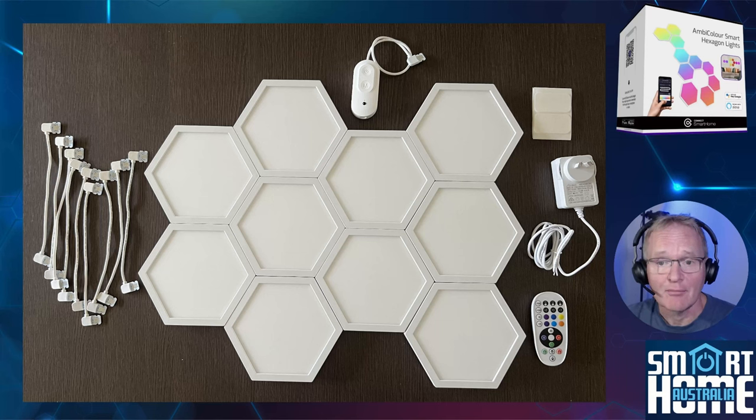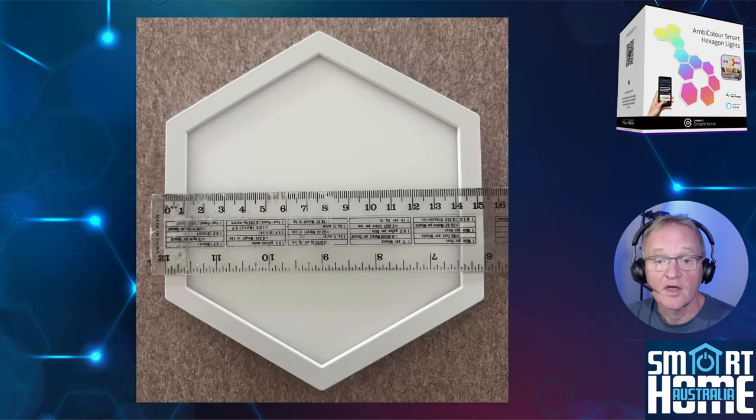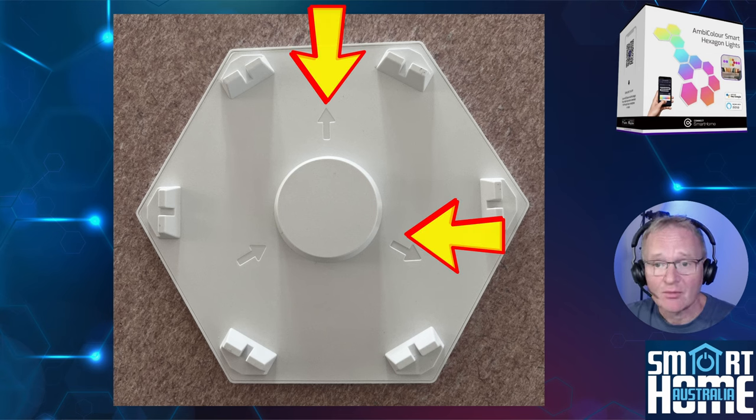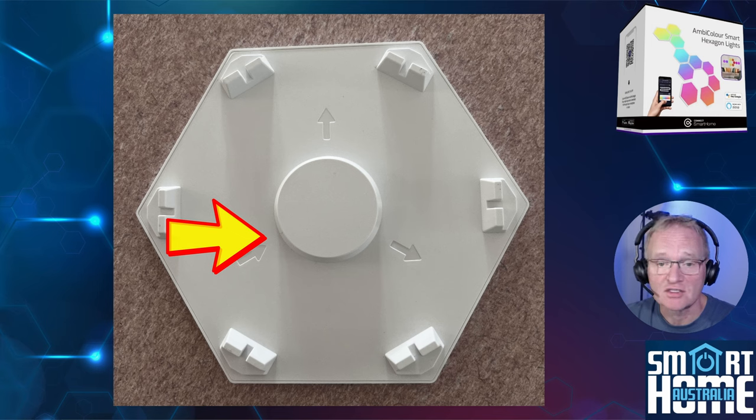In the box you get 10 Ambicolor Hexagons, the inline mode controller, nine interconnects that connect each hexagon panel with each other, 10 double sided adhesive stickers, a power adapter, and a great user manual. The hexagon panels are 153 millimeters across with a 10 millimeter non-illuminating frame. Each panel stands 80 millimeters away from the mounting surface with each of the six legs having a cable run integrated to make sure you have clean cable management. In the center of the back of each panel is a raised circular section with three electrical connection points: two larger connection holes for the outbound connections and one smaller connection hole for the inbound connections. Each is conveniently marked with an arrow for easy installation.